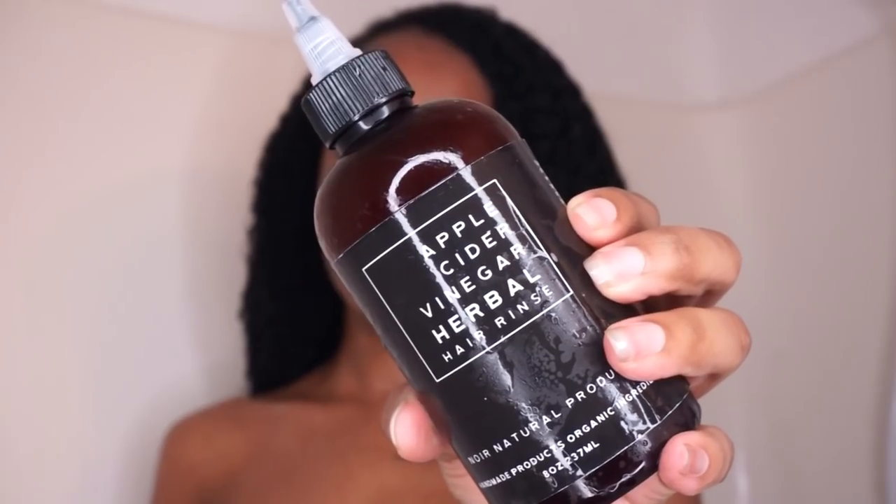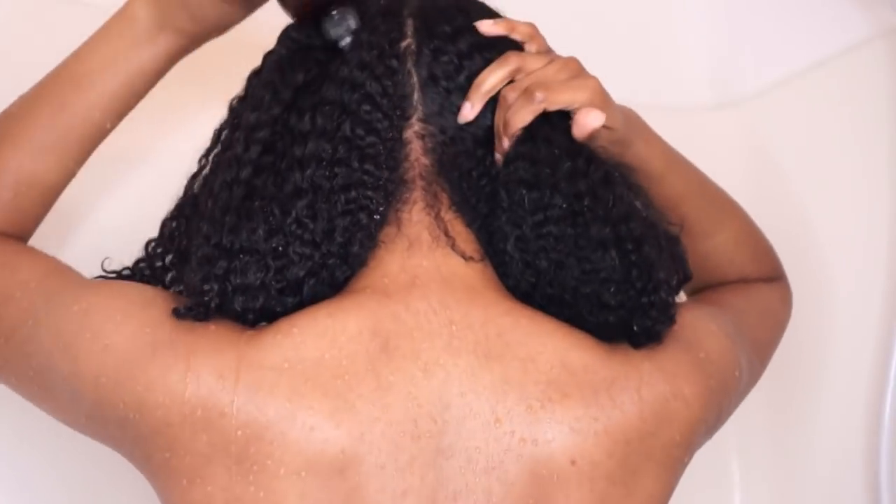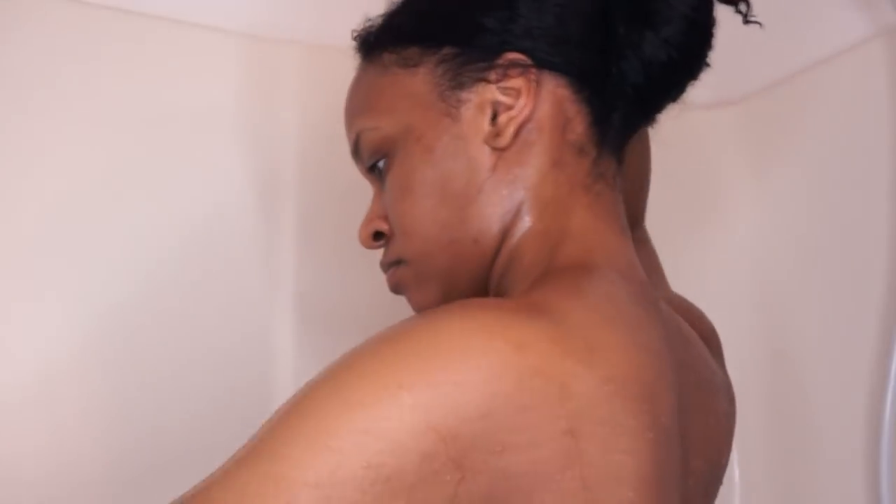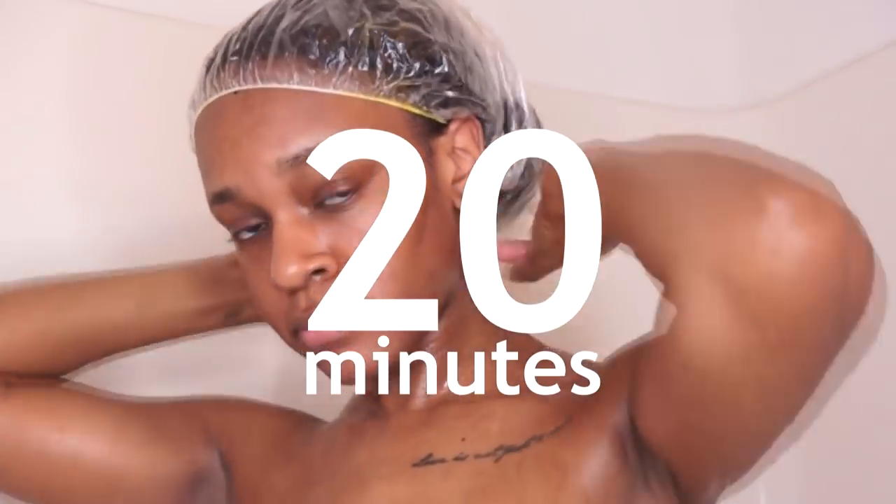Once I'm done rinsing I'm going to follow up with the apple cider vinegar herbal hair rinse. As you guys know, apple cider vinegar is great for natural hair — it has so many benefits. ACV helps to balance your hair and scalp's natural pH, which overall helps with a healthy scalp, helps get rid of dead skin cells and buildup, helps with your curl pattern and hair growth. I'm going to leave this in my hair for about 20 minutes.